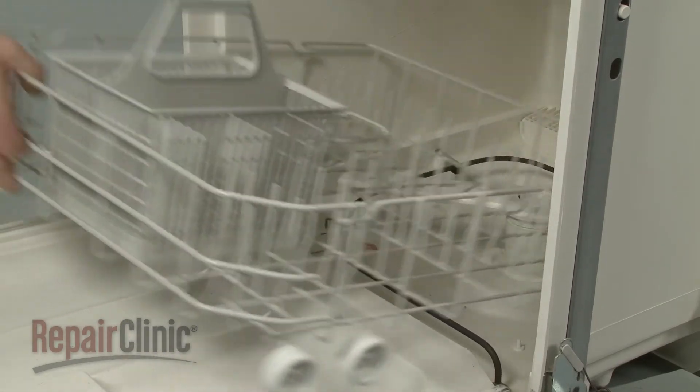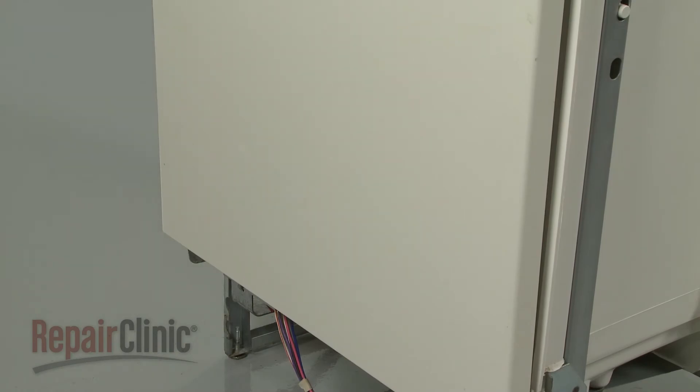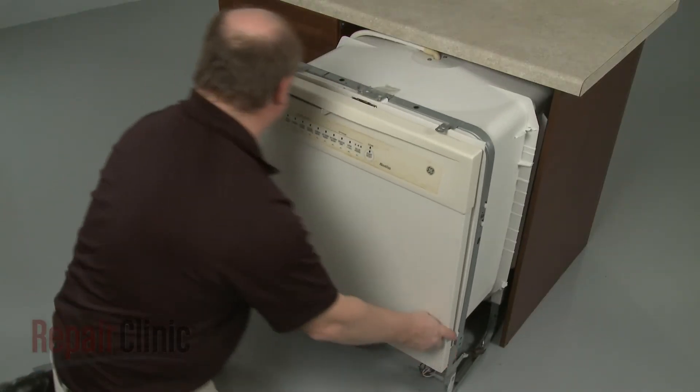Replace the lower dish rack. Make sure the end of the drain hose is accessible through the cabinet wall, then gently slide the dishwasher back into the cabinet.